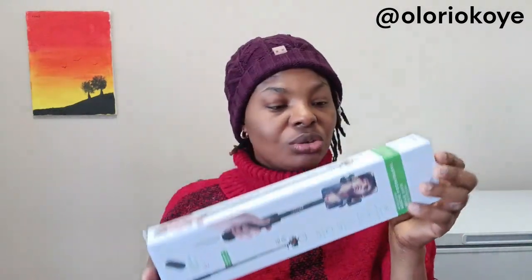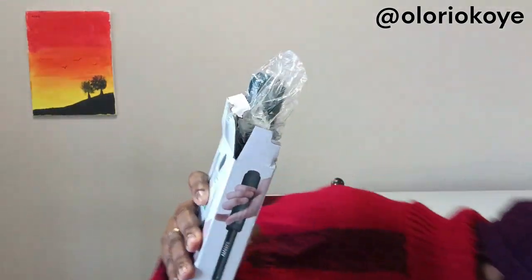I got this — a Bluetooth selfie stick! I got this one so that when I'm going out, instead of holding my phone like this while making videos, it's going to make things a lot easier for me. It also has a Bluetooth button that can pause, stop, start my video, or take a picture. I am so excited!